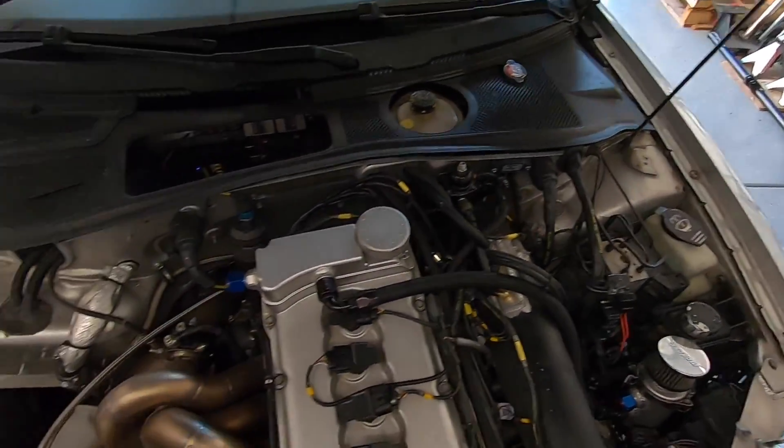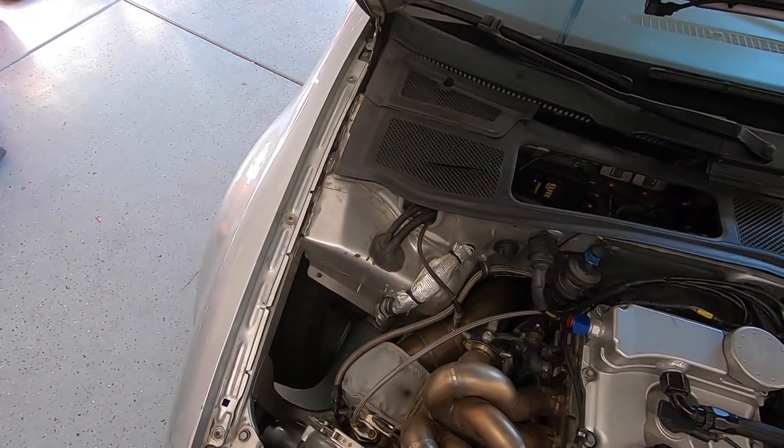Now the sides won't fall off on us, and we won't literally blow the welds on the intake when we go driving around.